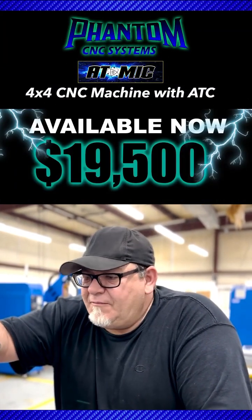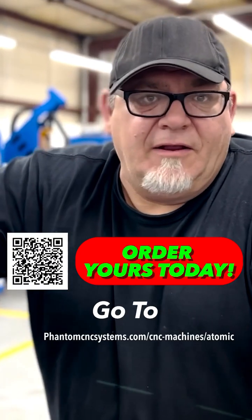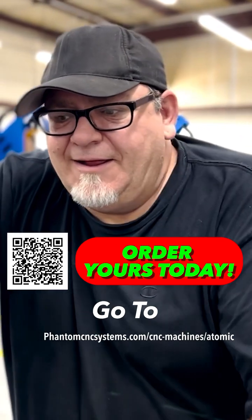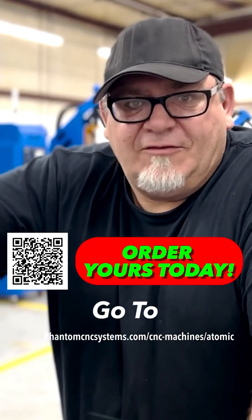The accuracy on this from front to back is less than .003. That's the same as an $80,000 machine. You're just not going to find that anywhere else other than Phantom at these price points. You can't. It's just not there.